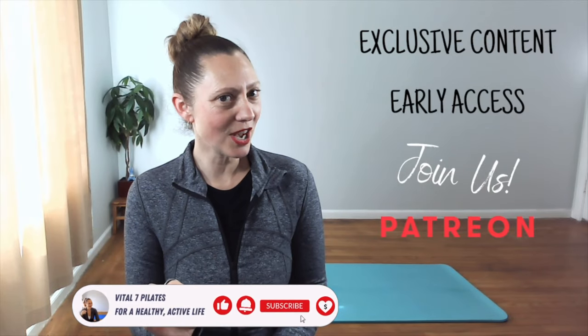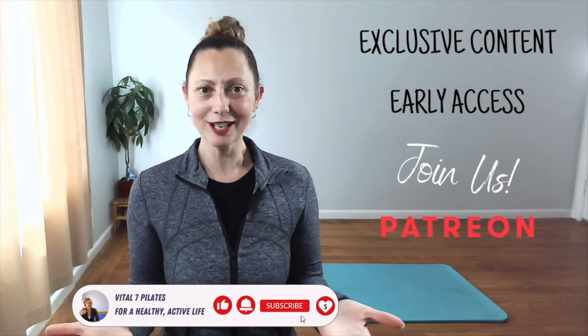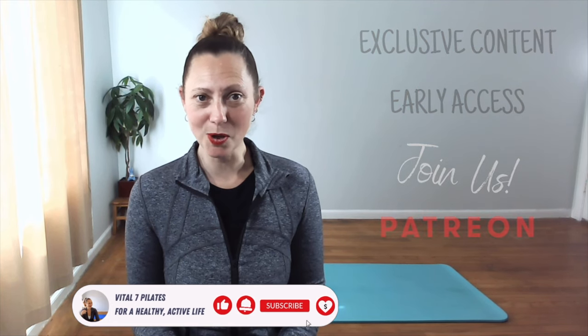Are you ready for exclusive content, early access to content, and other perks? Join us on Patreon — click on the link in the description of this post for more.